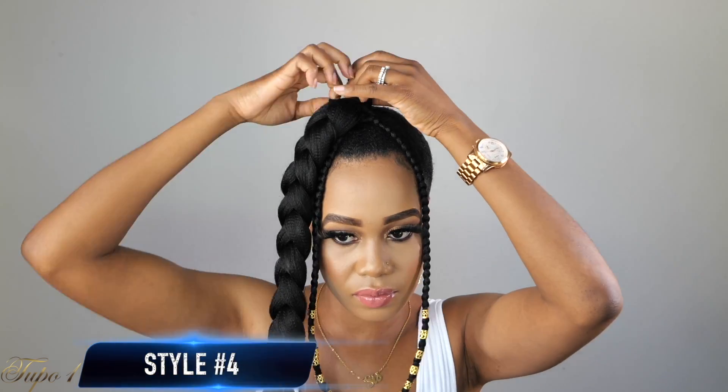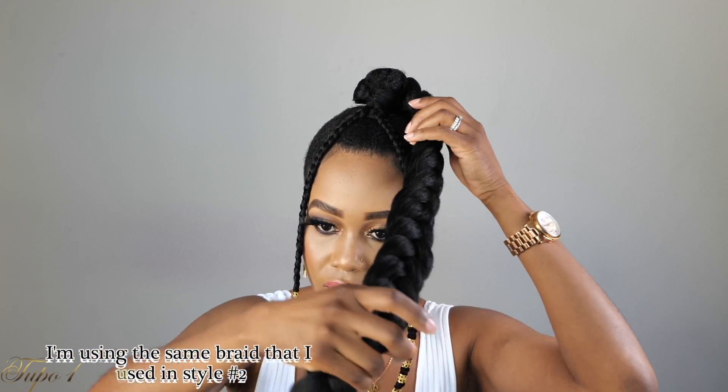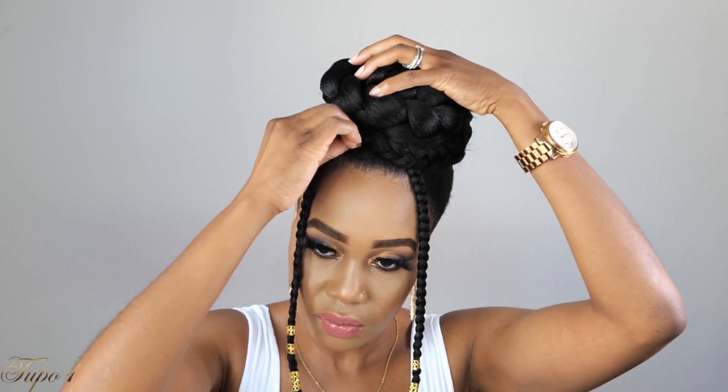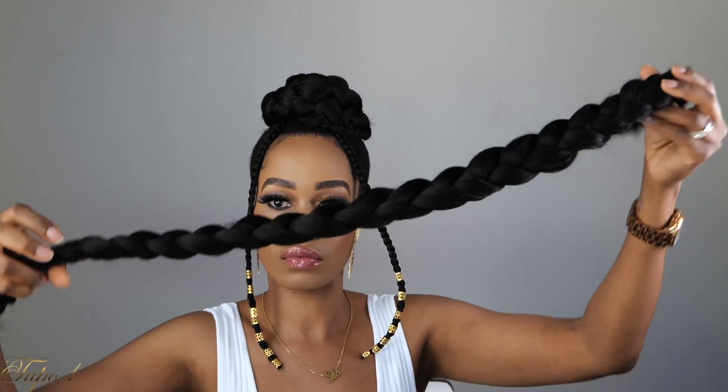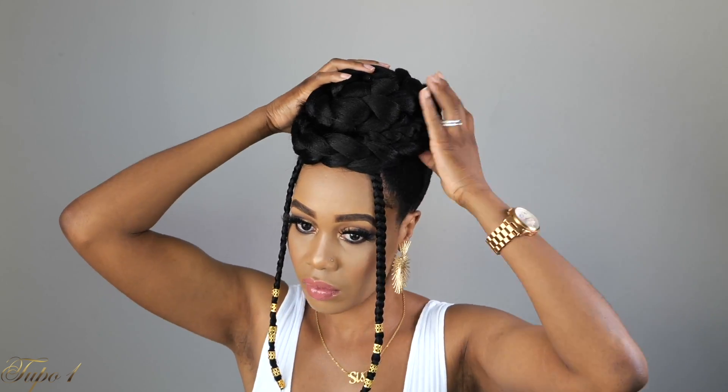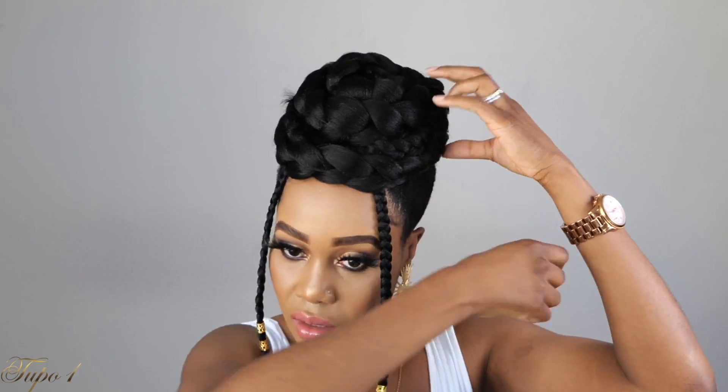I tried another braided situation with the same two braids on the side. I took the braid I already had on the side, placed it on my head, and started going around making it into a bun. Then I took one half of the braided hair and tucked it in at the front, going around on the braid itself — I wanted it to be a really nice bun coming to my forehead. Using some bobby pins to secure it, and this style came through as well!